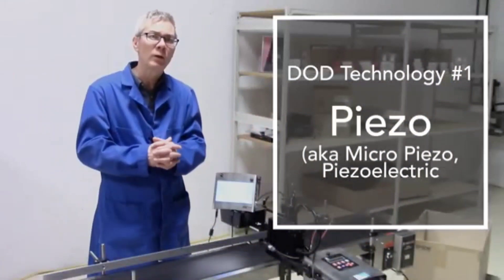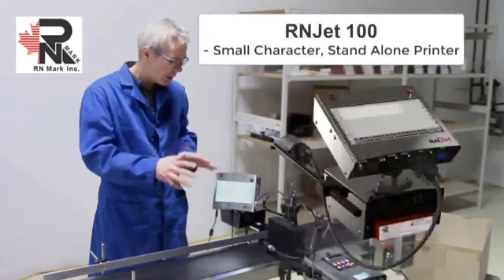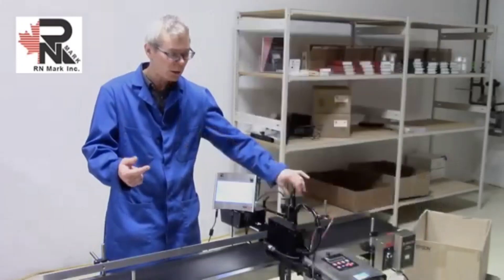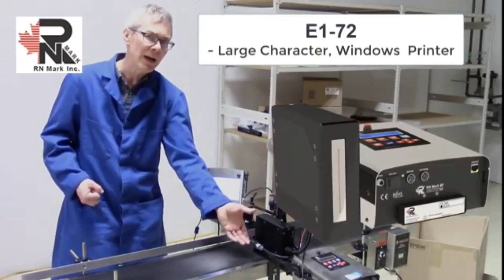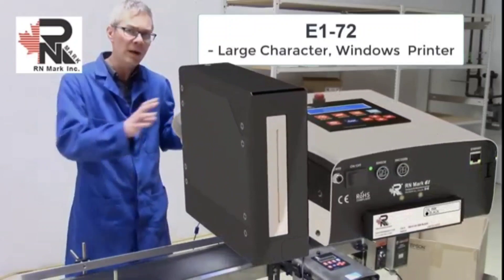One form of DOD printing is called micro piezo printing. I'm going to show you two printers from RN Mark today: the RNJet 100, which we'll be printing with solvent-based ink on glass and plastic jars, and the E172 printer, which has a larger print head for secondary packaging. I'll also show you how to change colors. We're going to start with the micro piezo printers.